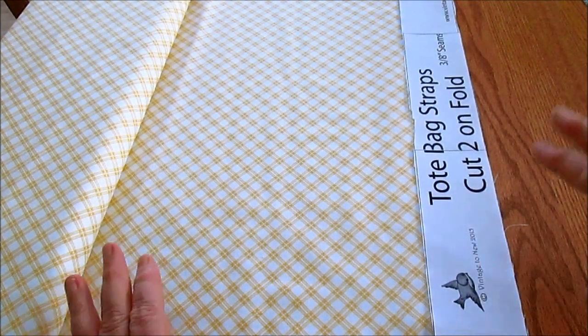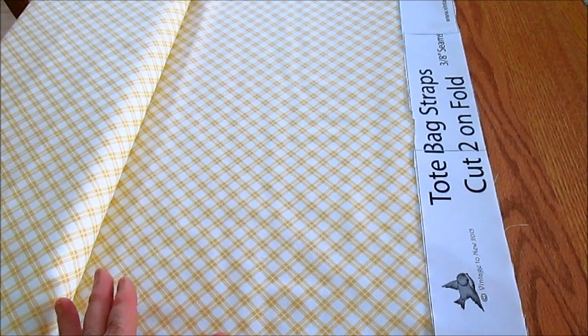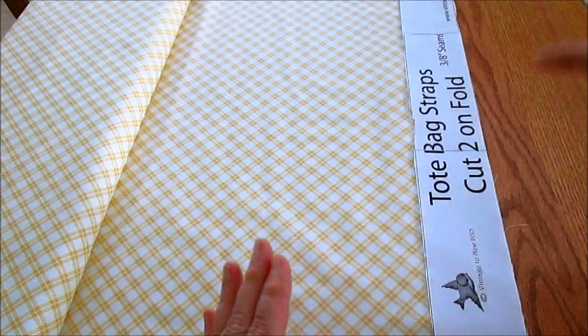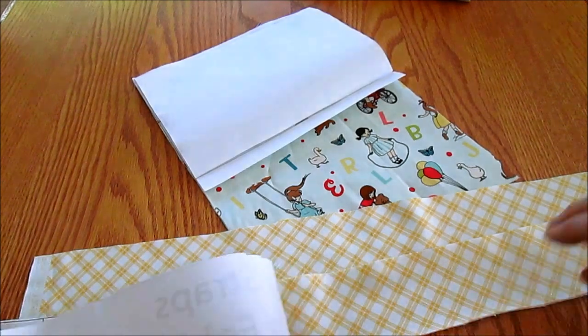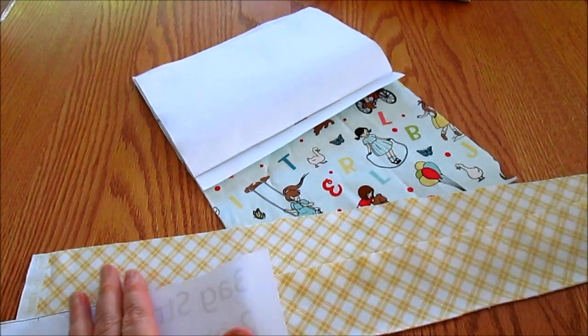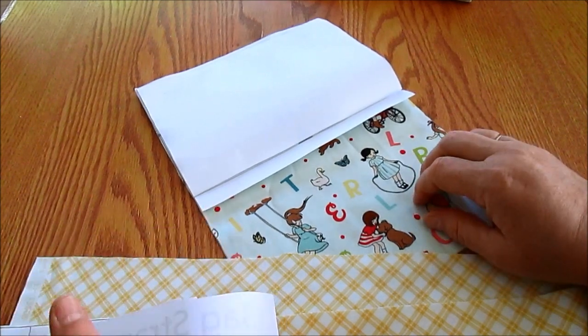If you have a rotary cutter and a ruler, go ahead and use it. If you don't have a rotary cutter and a ruler, just go ahead and use your fabric scissors. I have all my pieces cut — my two straps on the fold and the body of my tote ready. Let's go sew!